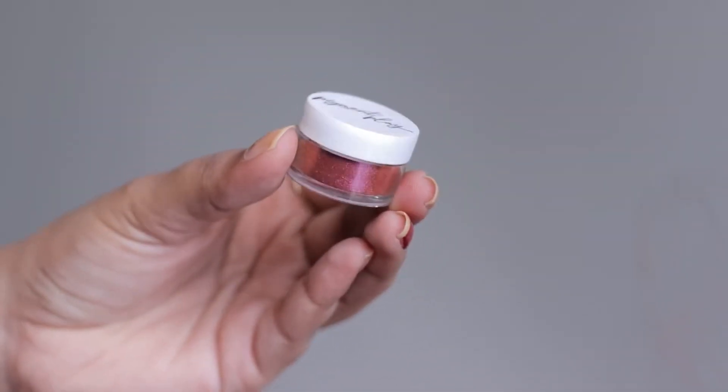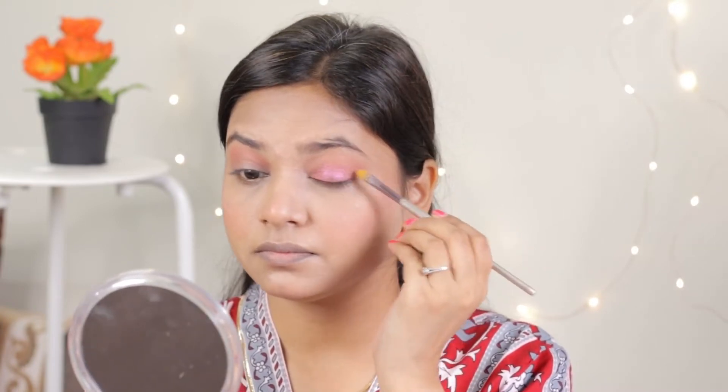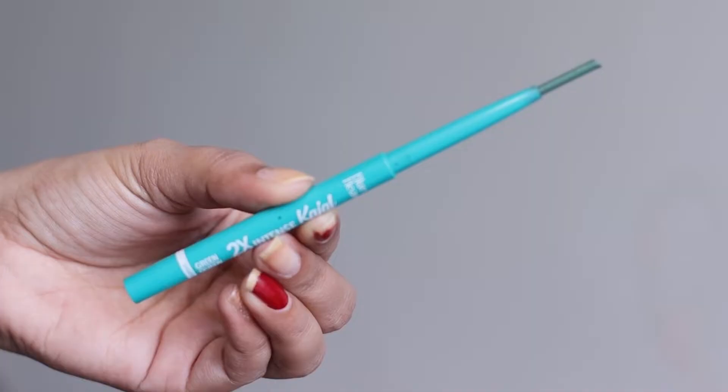Then I will use Pigment Plague loose pigment. It is very unknown — very few people know about it. This is loose pigment and you can apply it as a shimmer, just apply it on your eyelids.